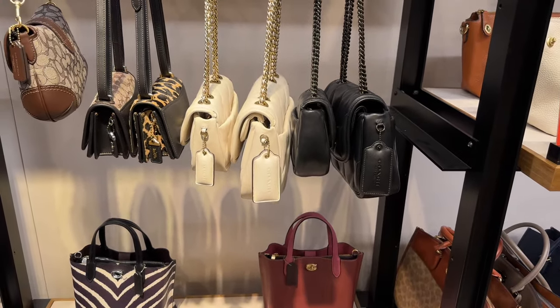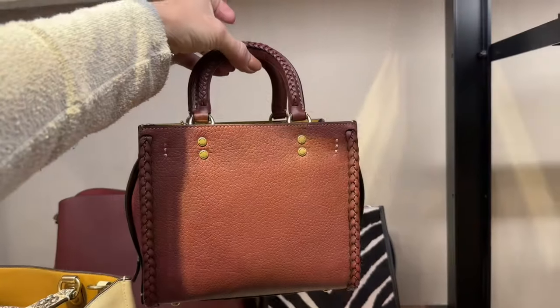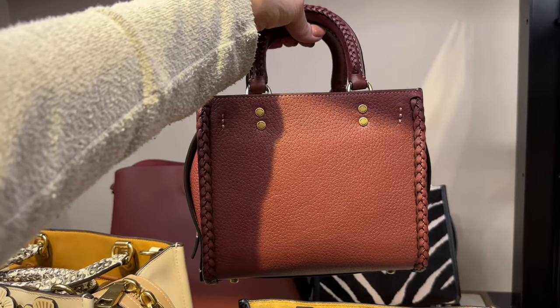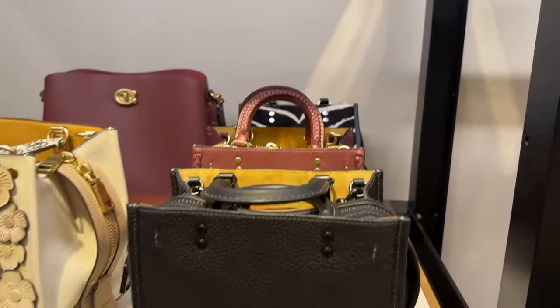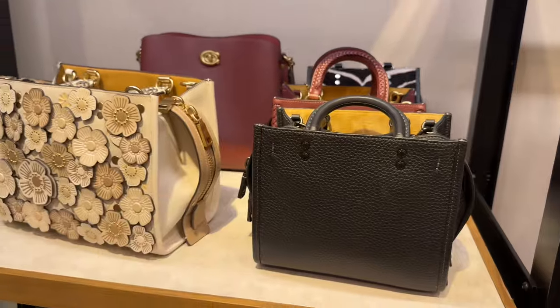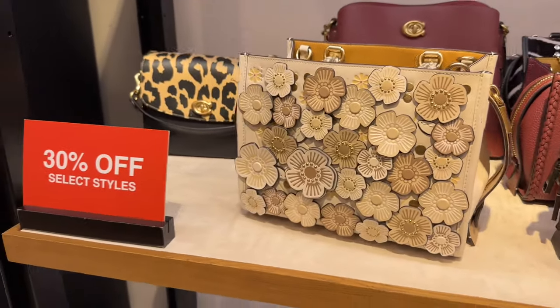The Pillow Madison is being discontinued, so if you want one, this is your time — I don't know if they'll bring it back. The little Rogue 20s with the braids are marked down 30% from $625, so they're in the low $400 range, and the one without the braids will be a little bit less. They do have a great selection of Rogues.